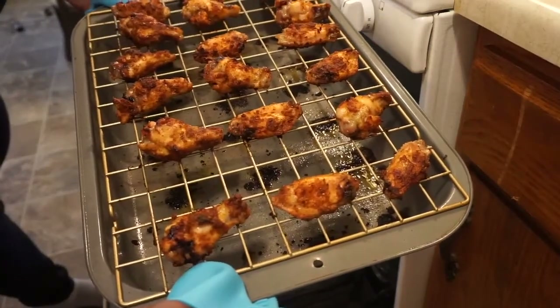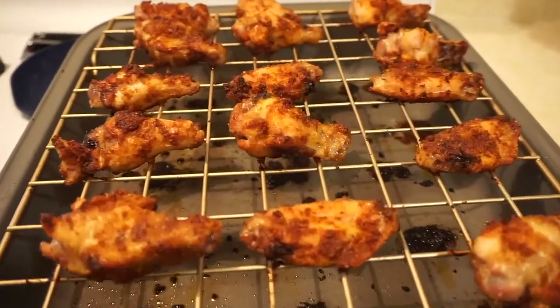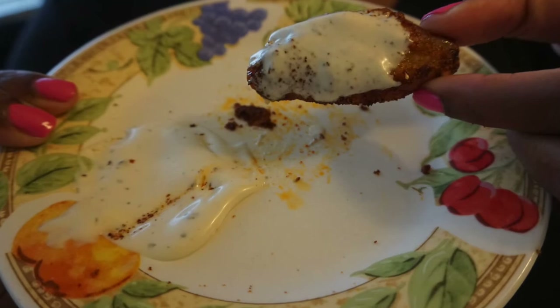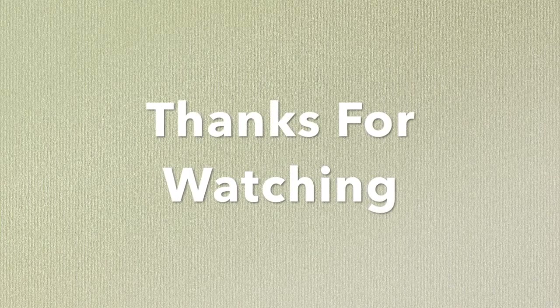Once they are done, remove them from the oven. Oh you guys, look at these — don't they look so good? They are delicious. Prepare some green salad or dressing on a plate, place the wings on the plate and serve. Enjoy while it's hot. Thanks for watching, guys.